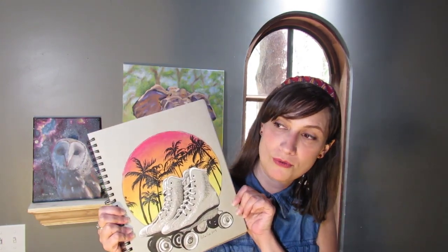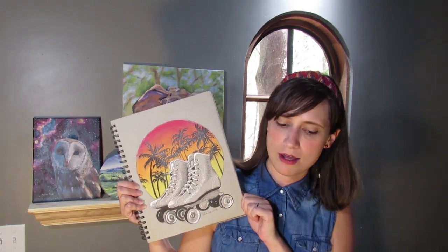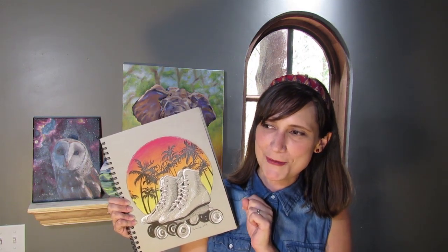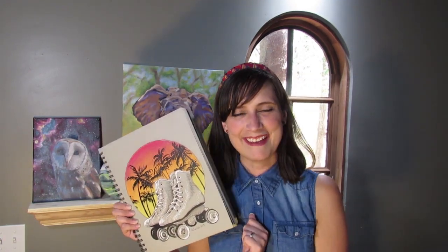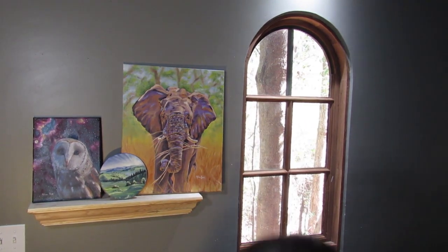I want to show you the process of how I drew the first Inktober drawing. But I want to be completely honest with you and let you know that this is the second attempt at this drawing. The first attempt was a complete failure, and I might as well just show it to you. Here it is.